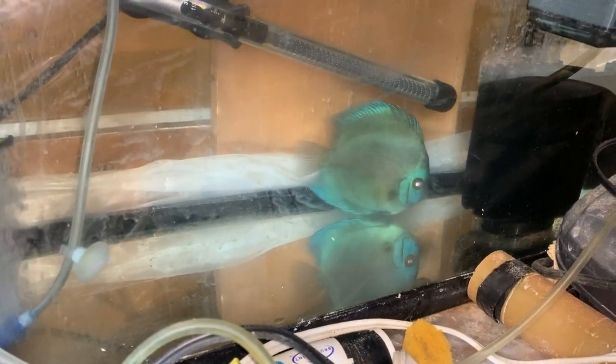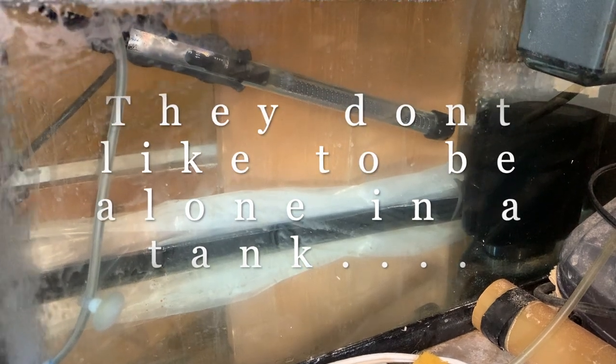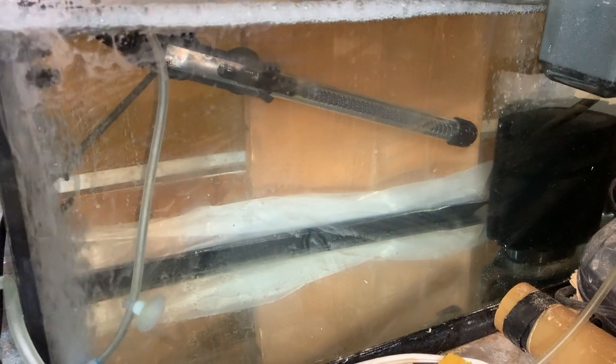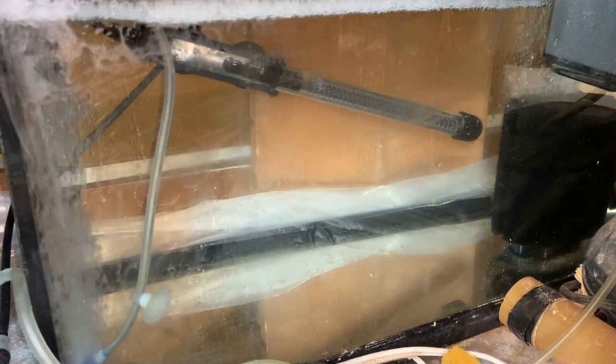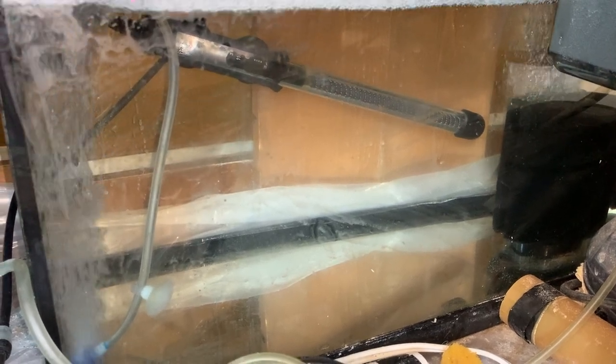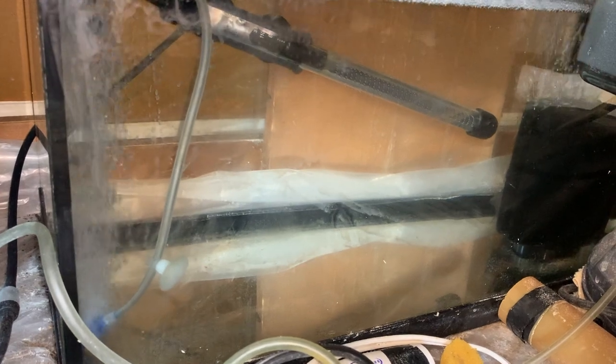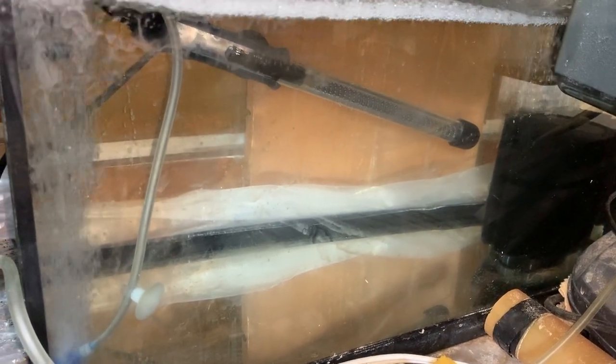So first of all, the treatment started with Epsom salt. It's one teaspoon per gallon is what they suggest, and this is a 10 gallon tank. Generally I just do half the dose — I don't do the full dose. Most of the time it has worked, but sometimes it does not. I have lost some discus; maybe it was too late or my dosage was low. But putting in too much medication is also not good for the fish, so I just take the halfway approach. Here I did about five teaspoons for the 10 gallon tank of Epsom salt.